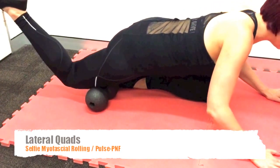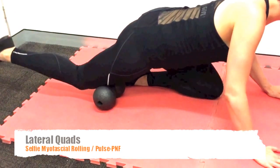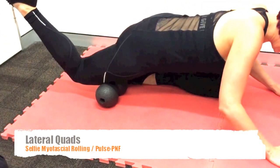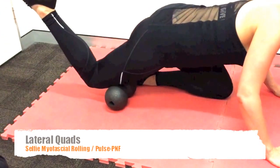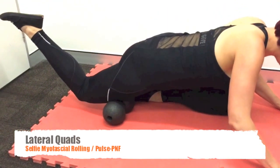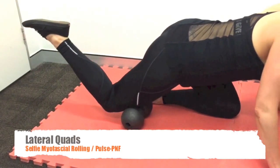That bending of the knee — knee flexion — will deactivate the quadriceps and the Vastus Lateralis, improving the effectiveness of this technique. Holding the knee flexion during the hold time is an alternative that will definitely improve the Vastus Lateralis release.